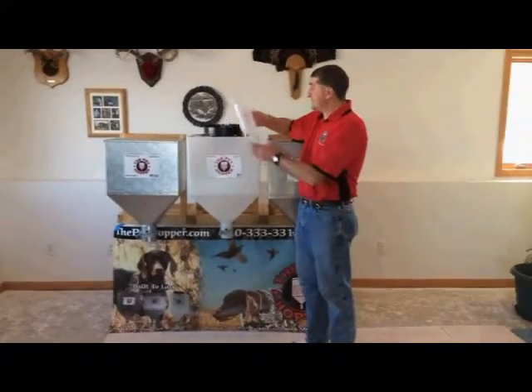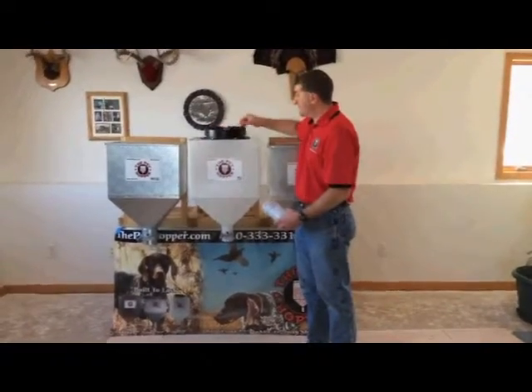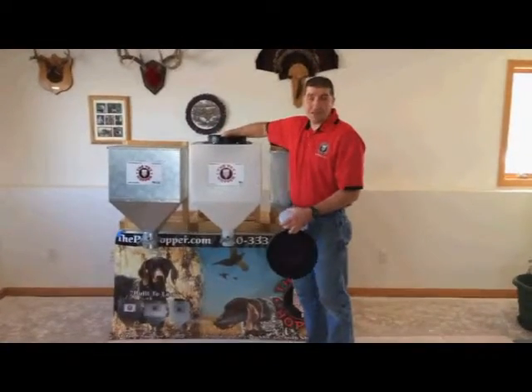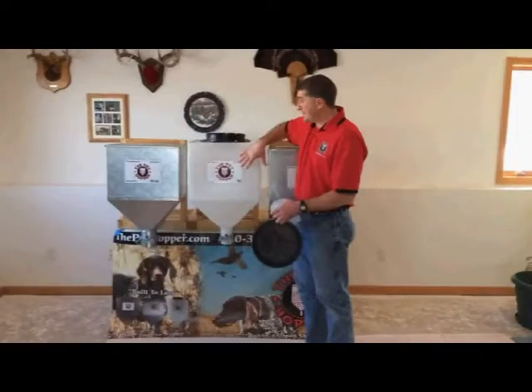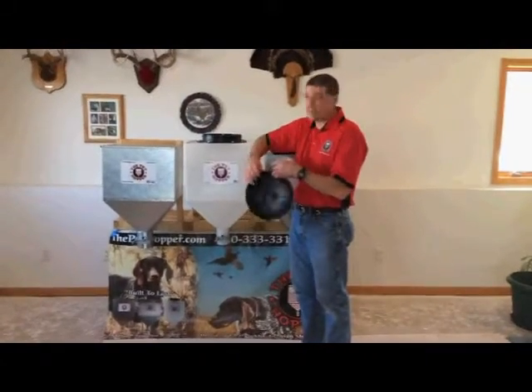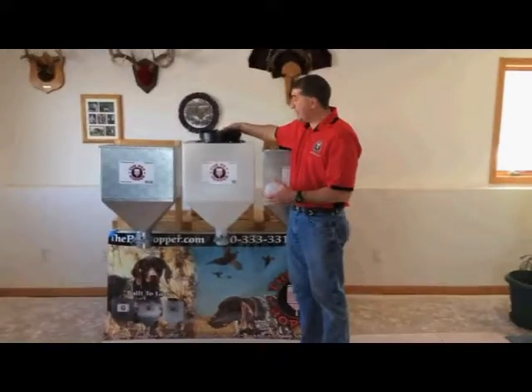The nice thing about this one too is it has a twist-on cap instead of a tip-up lid. You can still get a cordless screw gun in here to mount it. It's transparent so you can see the level without opening it. I have silicone underneath the flange to help keep out extra bugs and water.